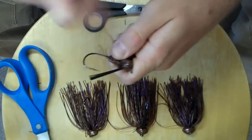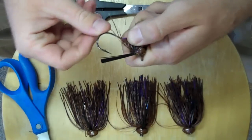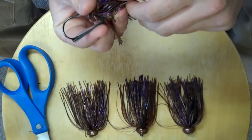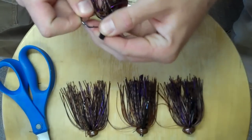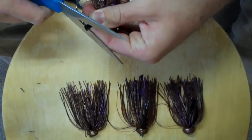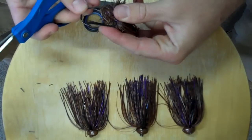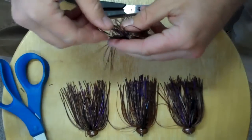Cutting it really short is not always the answer to getting a better hookup ratio. What I do personally is bend the weed guard and find where it passes the barb of the hook — that's the point I'm going to cut at. I like all my jigs to be flush with the barb of the hook. Then I just grab my scissors and make one simple even cut. I don't cut them at a weird angle or anything like that. Just one even cut, even with the barb. That's how I like my weed guards to be.